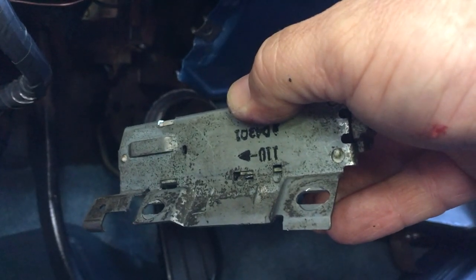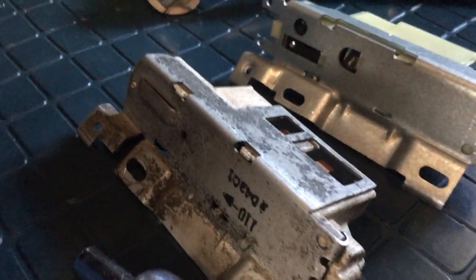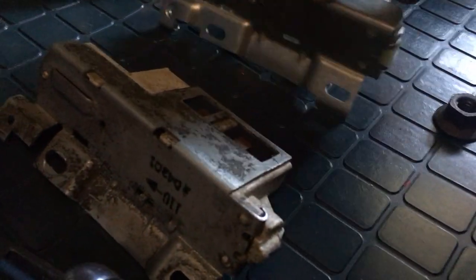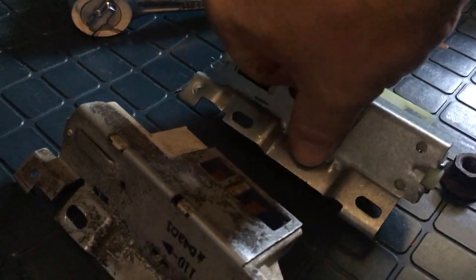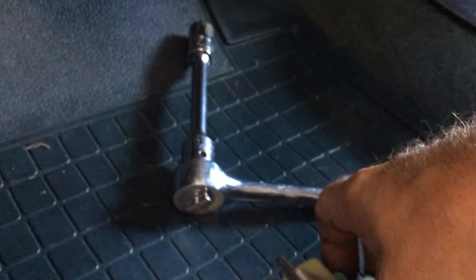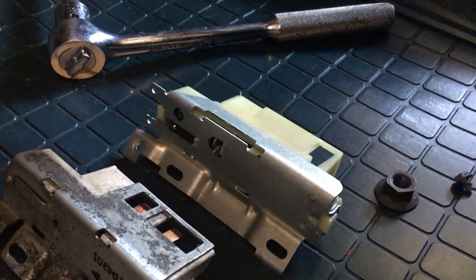I'm going to get the new one out and compare it to the old one. This is the old one oriented how it goes installed, and here's the replacement. Looks like that's a D4301, so I believe that cross-references to what I looked at. The connector's the same, and where the rod goes in is in the same orientation.